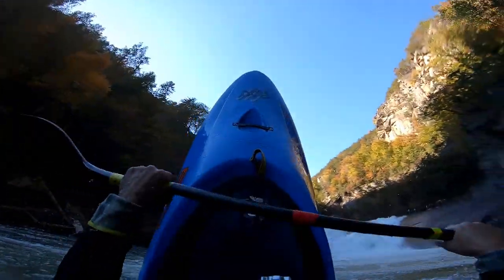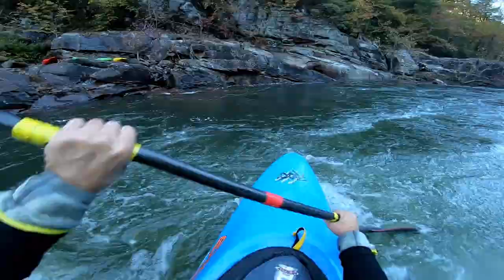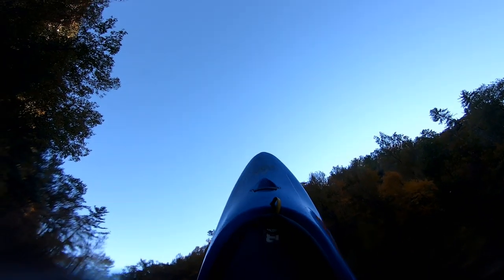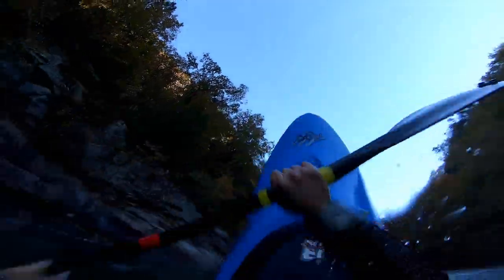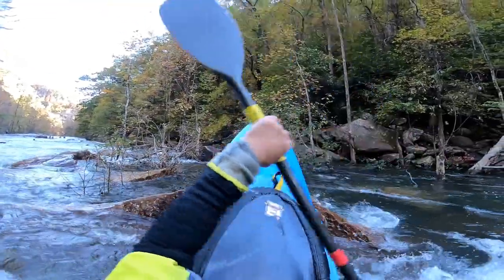We're waxy! Going high! If it gets up it balances good. If you throw your weight right you can get this thing up pretty easy.